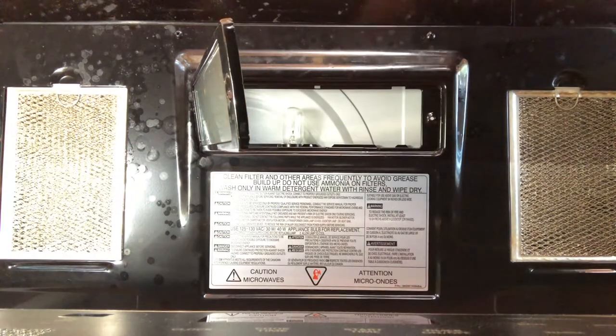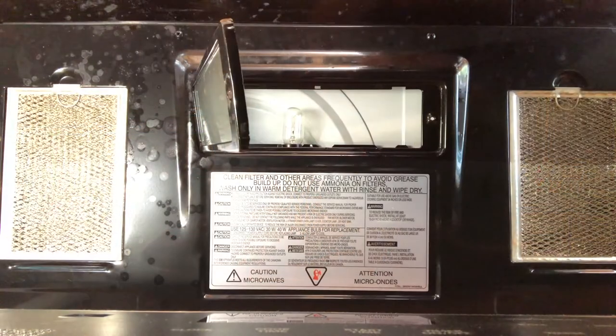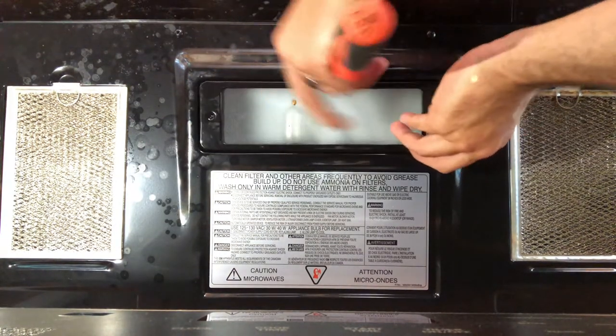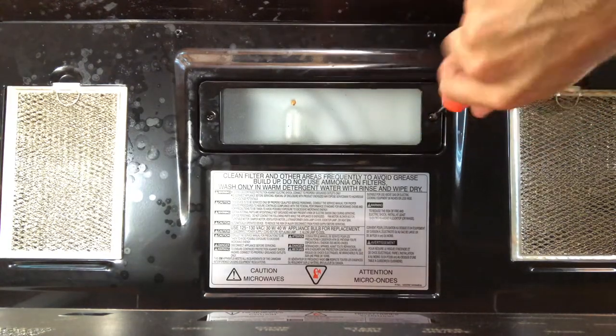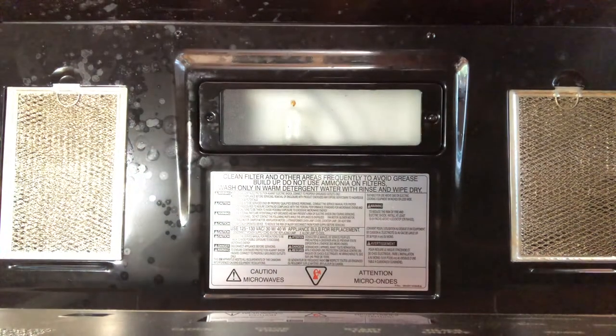Once you've screwed it back in, let's go ahead and check it for operation. And it looks great. So let's go ahead and put our screw back up into place and get this cover mounted back up. As easy as that. I always check operation after I put the cover back on.